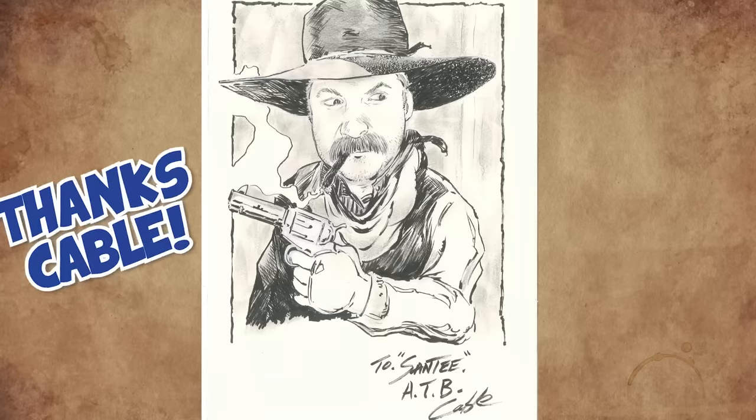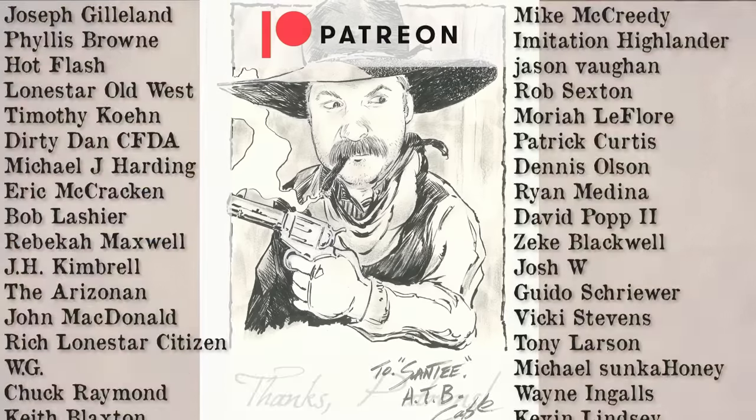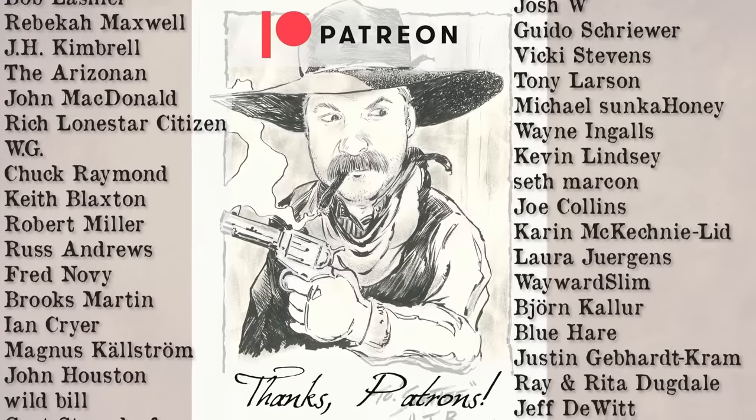Well folks, that's it for another episode. Thanks for watching. And as always, please like, share, and subscribe. We'll see you on down the trail. Bye.